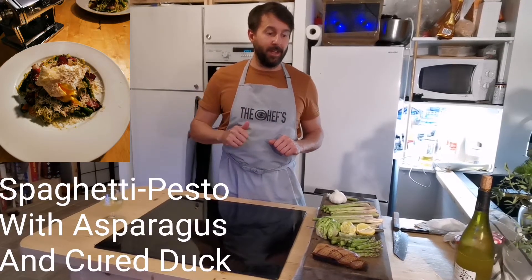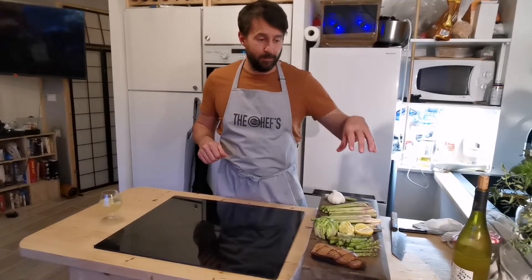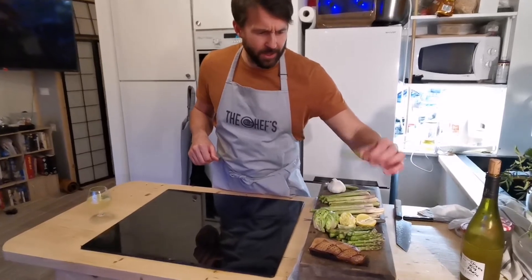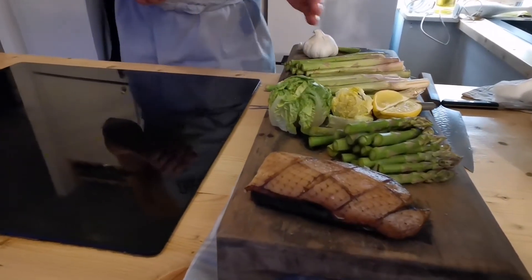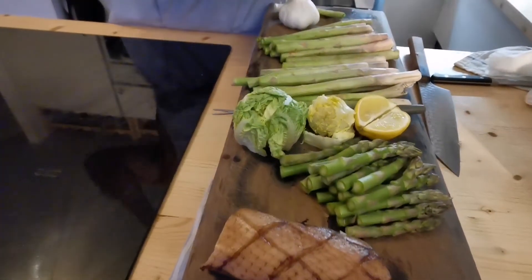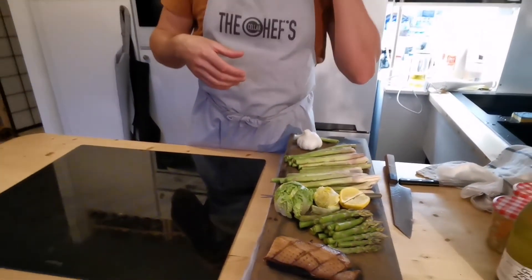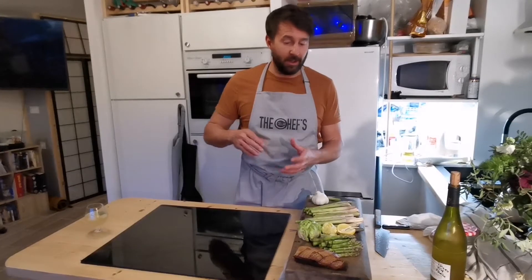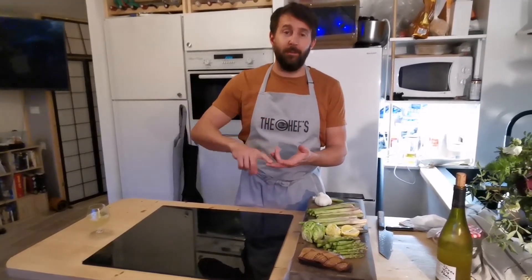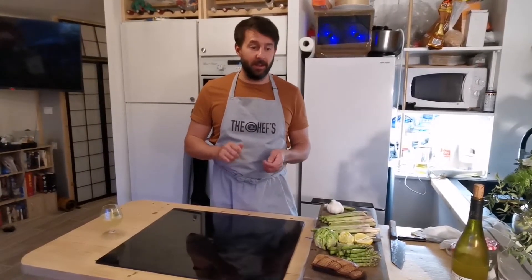Tonight we're going to do fresh spaghetti with homemade pesto, sautéed asparagus, and a poached egg on top. When you're cooking asparagus, you only really want to take the top bit as your whole piece — you can slice into it a little bit and take some rounds, but the bottom of the stalk is really woody. We're going to cook with garlic, a little spring onion, lemon, thyme, and top it with a poached egg and some cured duck.